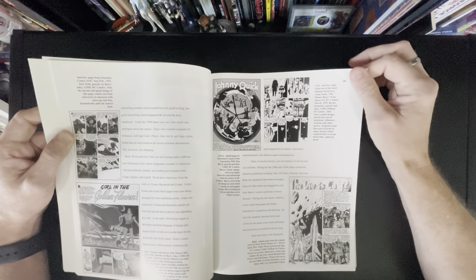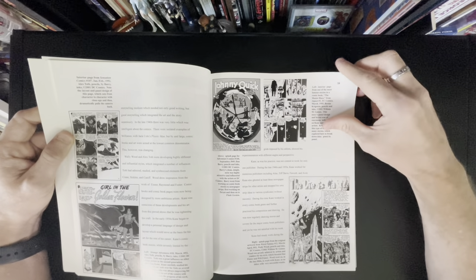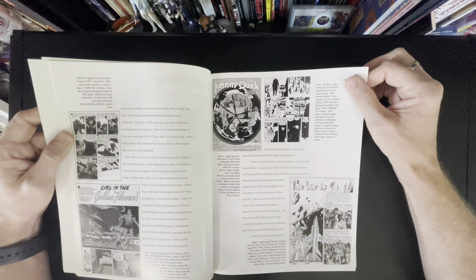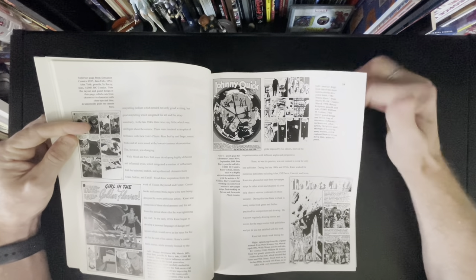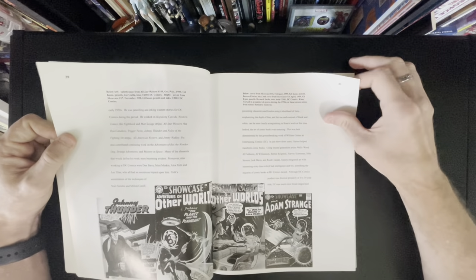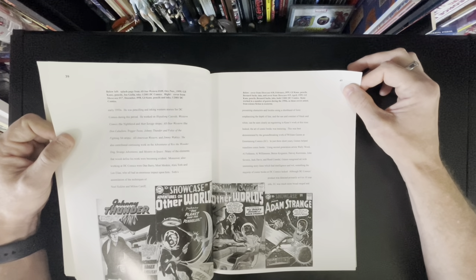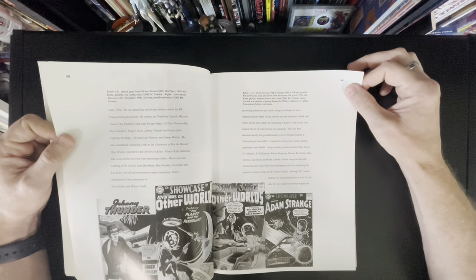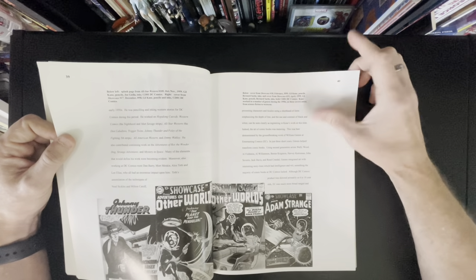This is Johnny Quick. This is a splash page for Adventure Comics 144, Danbury pencils and inks. I really wish this was in color — such a gorgeous page, the movement and stuff. This must be talking about influences. And of course here is Wally Wood — you can just tell by the figure drawing and the science fiction tech. These are early Gil Kane covers inked by Joe Giella. Fantastic artist. Bernard Sachs inked some of these covers down here. You just don't see covers like this anymore.